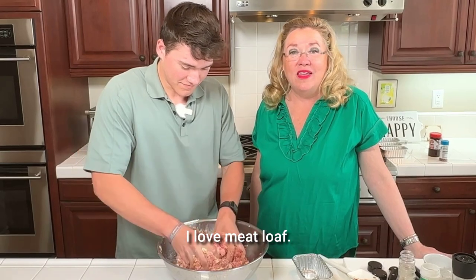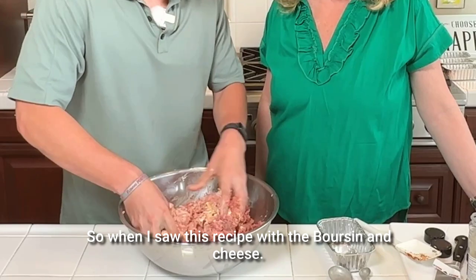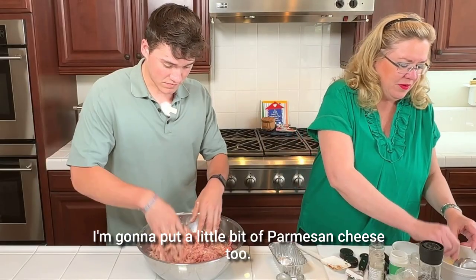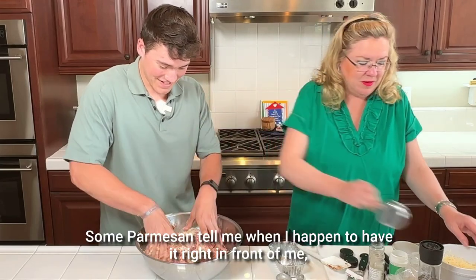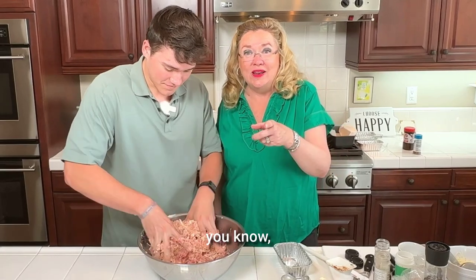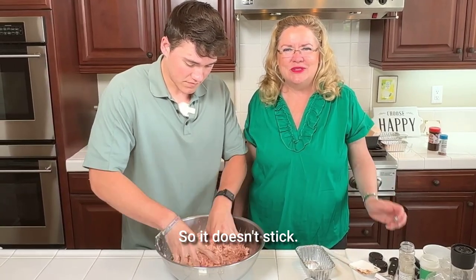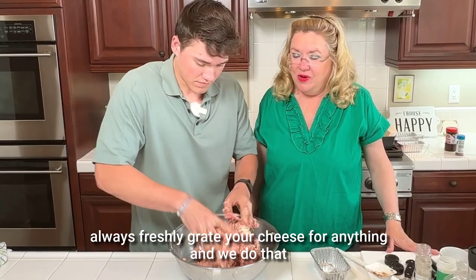Isn't everything good in meatloaf? I love meatloaf, any kind, anywhere — it's one of my favorites. So when I saw this recipe with the Borson cheese, I mean, how much more delicious could this be? I'm also going to put a little bit of Parmesan cheese. Fresh grated, of course — we always grate our own cheese around here. No pre-grated, because especially when you're going to cook it, it doesn't melt — it has a coating so it doesn't stick. Always, always freshly grate your cheese for anything.